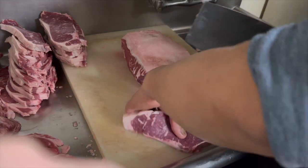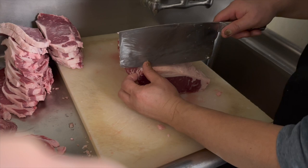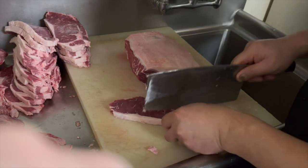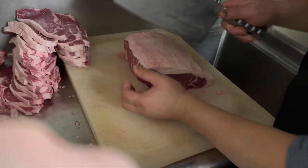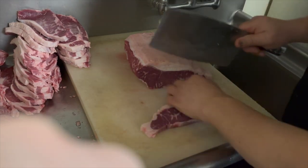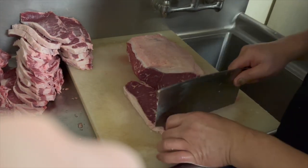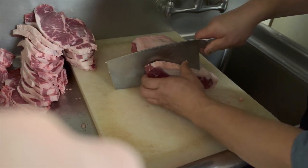Do you like this kind of educational content? I can show you a lot more — how to break down beef, pork, lamb, or whatever. If you like it, make sure you subscribe. A few more subscribers gives me incentive to make more videos. If I could get to four thousand subscribers, I'm gonna go buy a whole lamb and show you how to cut lamb chops. All four-legged animals — beef, pigs, lamb — you cut them the same way.